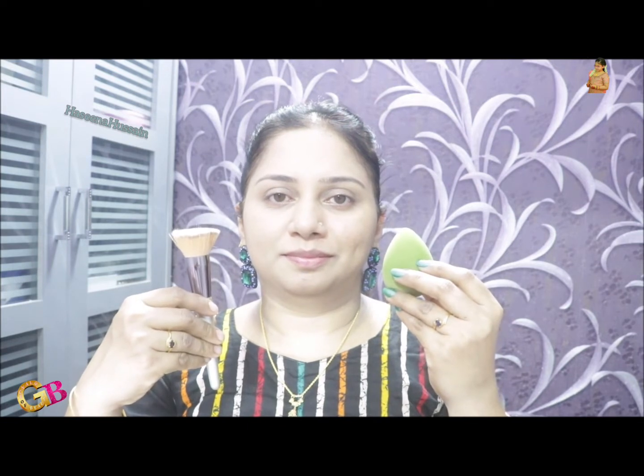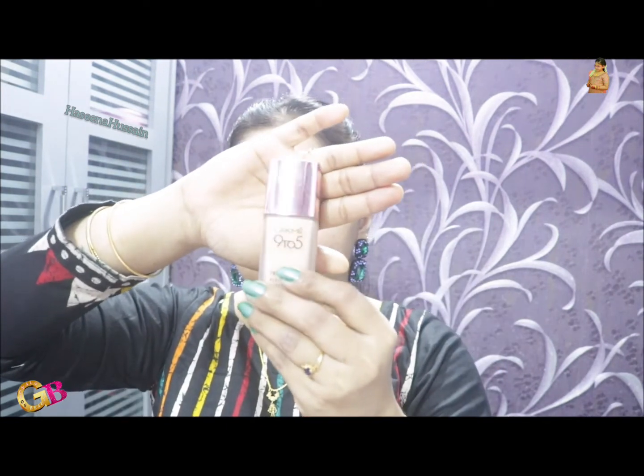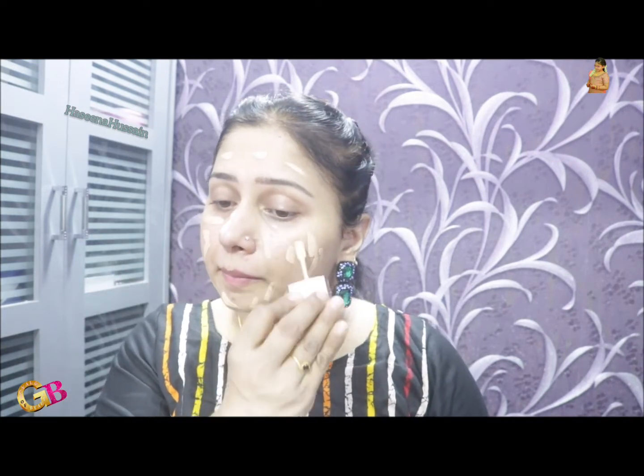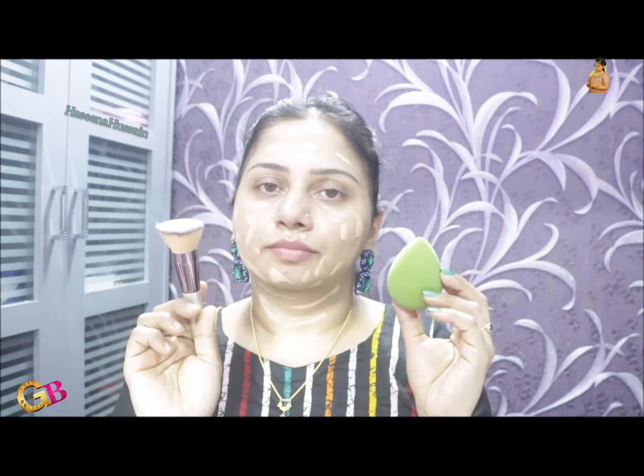I will apply the foundation with a brush and beauty blender. First, I will apply the foundation. This is LAKME 925 Primer Plus Make Perfect Cover Foundation. This shade is M200 Neutron Node. This foundation is available for you. We apply the foundation for the face — one side with a brush. The other side is beauty blender.